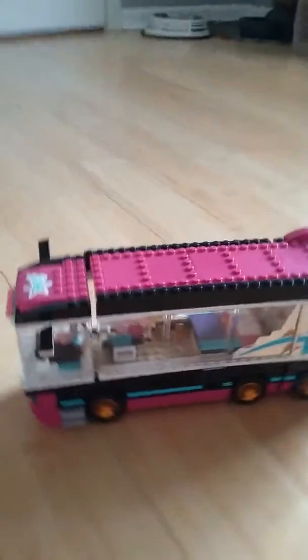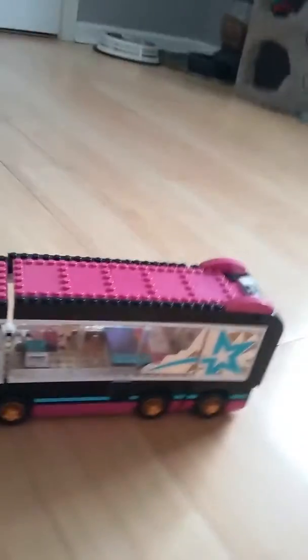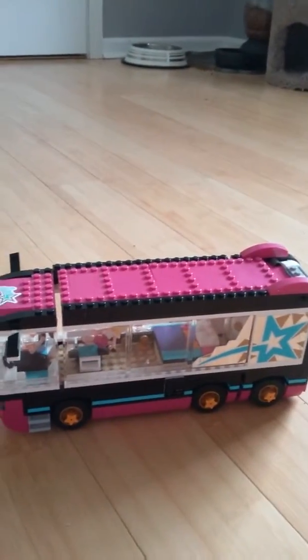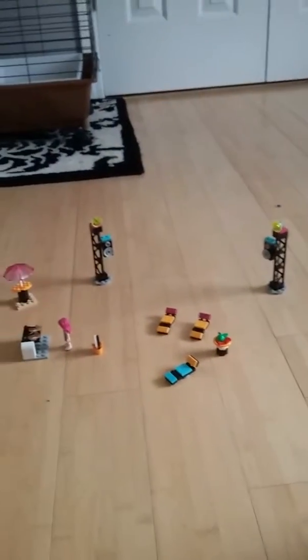Hello members, welcome back to another video. I just got this Christmas set and it's cool. If I set this up the right way, you can see how it opens.